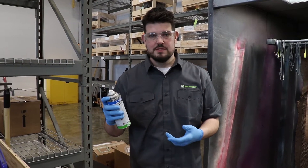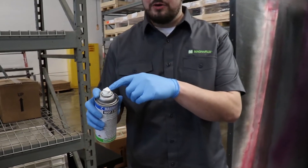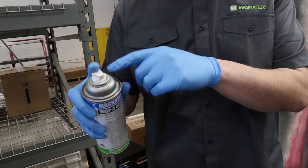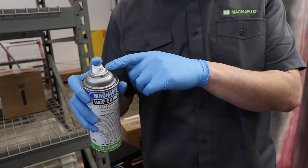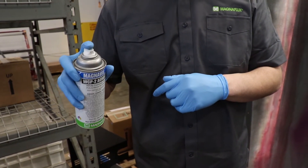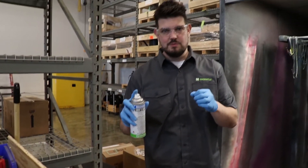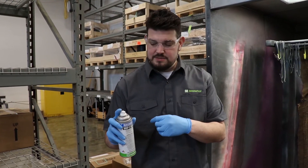I wanted to point out a couple other features of MagnaFlux aerosols. If we look at the top of it here, this actuator — or what we call the tomato tip — is really ergonomically friendly. If you're spraying a large surface or a long part, your finger fits in there really nicely, so you're less likely to get fatigued from a tip that's really skinny and kind of digs into your index finger.